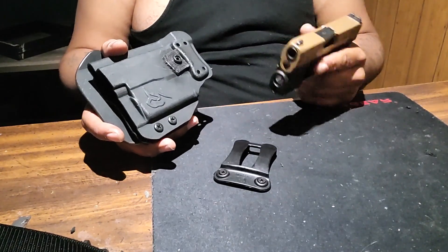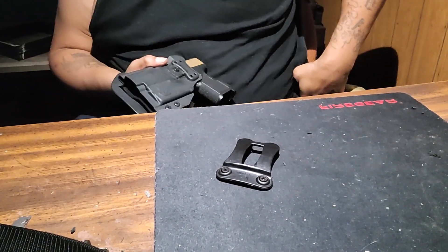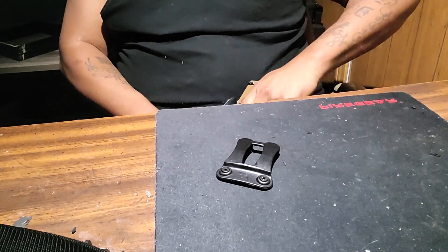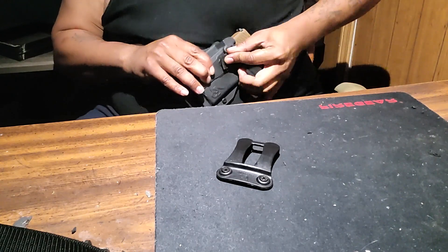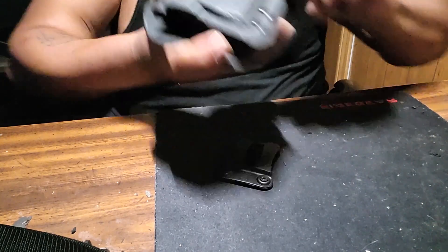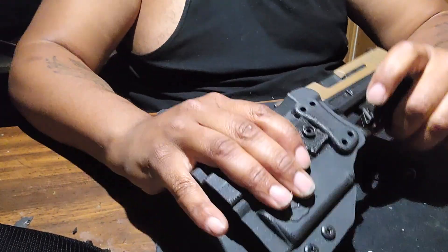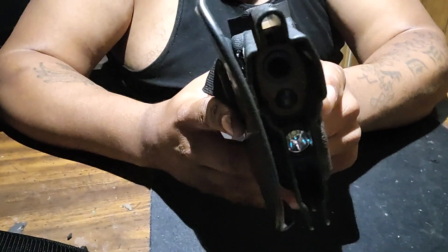I know it looked like it took me a minute to get it out, but when I have it on my waist I can get it out much quicker because there's a certain way I grab it. I can't demonstrate because I need it on my belt, but there's a certain way I do it. Also, there's a gap in the holster because I think this is more meant for the GX4 XL.